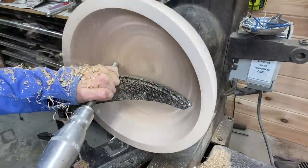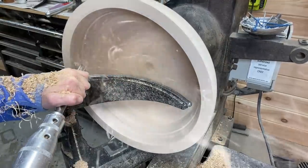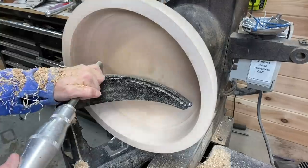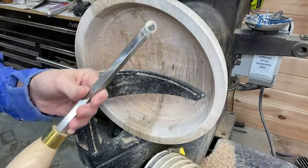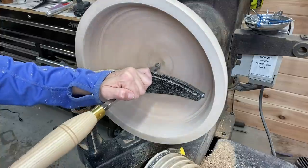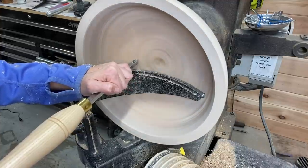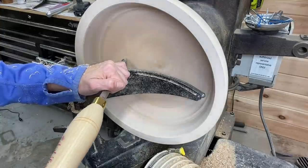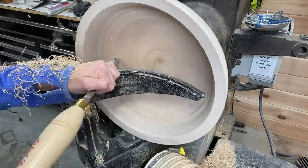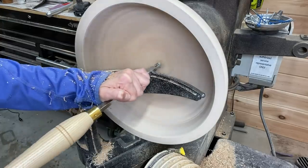After removing some more material we're getting down closer to the final wall thickness — not quite but almost. Then there's a little bit more Starbond filling of cracks to do. This is an internal shear scraper by the Robert Sorby brand. I tend to use this to get some final cuts or shear scraping towards the end of some of my projects. It's a newer tool to me and I'm probably still getting used to it, but I think it works great. It's not a very expensive tool either — I think it was around $60 to $65.